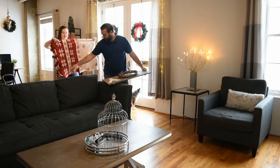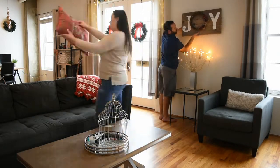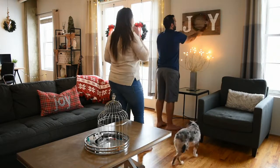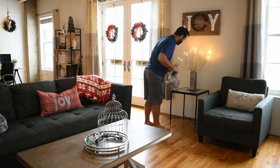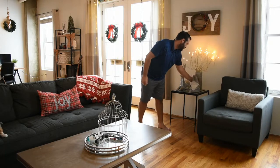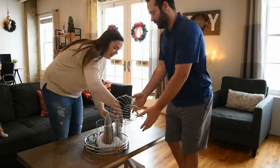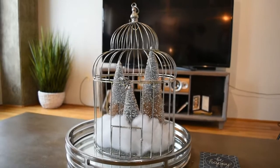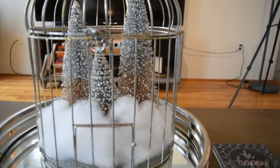Now moving on to the living room. First I'm putting down our Christmas blanket — I love it, it's so soft. We also have this adorable Christmas pillow: red plaid with the word 'joy' on it in silver beads. I think I got it from Home Goods last year. In our centerpiece, I usually keep this bird cage out all year and just replace things in it, but I love these little trees and the fake snow looks so cute.